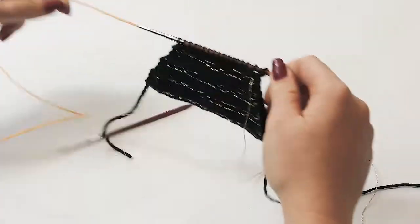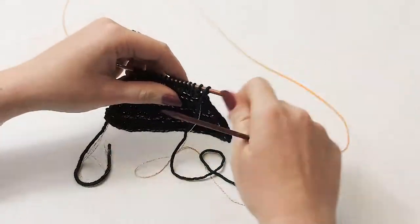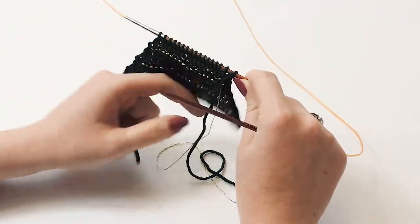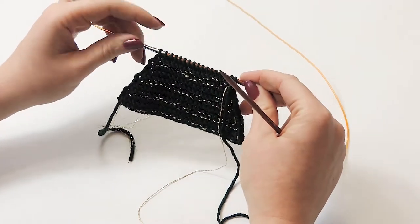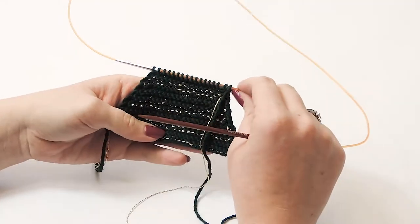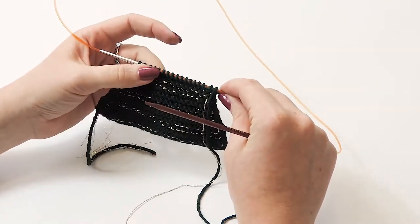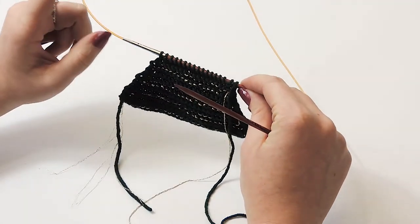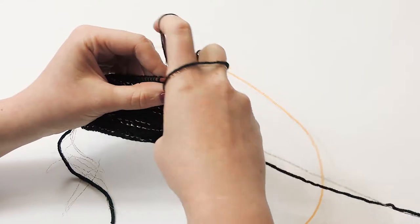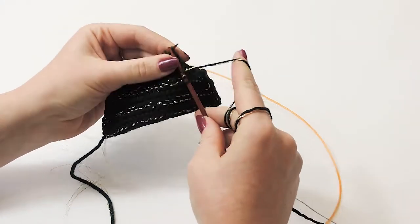Here we are after finishing row 18 - by now you should see your triangle tree starting to form. For row 19, continue the same way: knit with the lame, slipping the first stitch, and only knitting with the green yarn on the very last stitch. However, instead of decreasing every three rows, we are now going to decrease every four rows over the next eight rows - two decreases total. Slip the first stitch, pick up your Night, and knit all the way across to the last stitch.